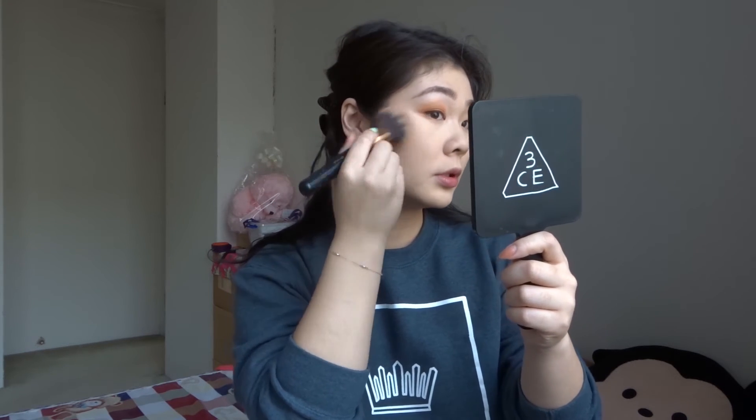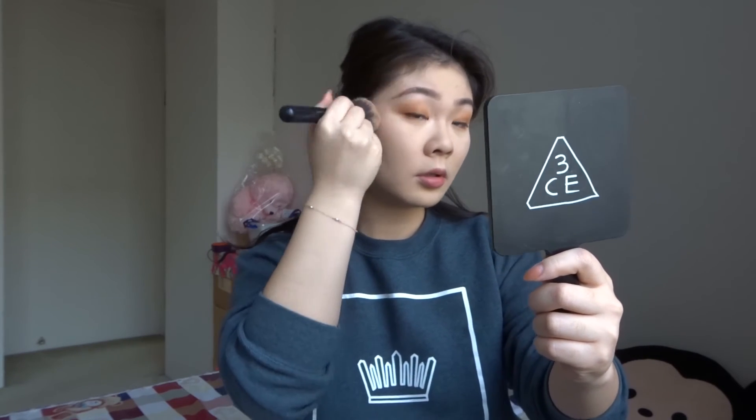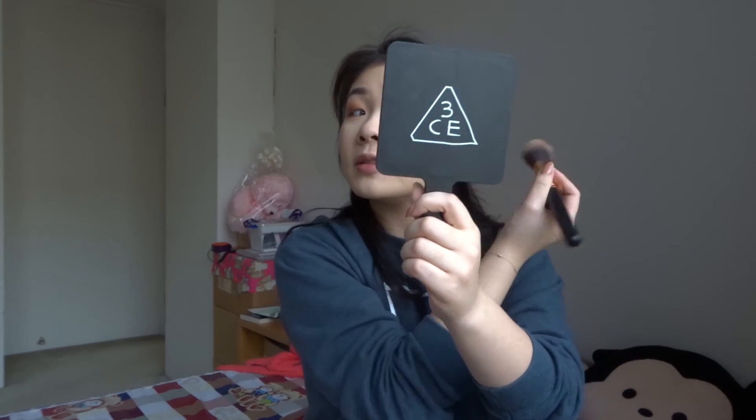I'm sweeping upward from the hollows of my cheeks — I don't want to bring the shade down, I want to create a shadow and just a little bit more of a chiseled look. I'm bringing the bronzer down a little underneath as well. I don't mind my double chin — I've had it for most of my life, so it's kind of just been a second companion.